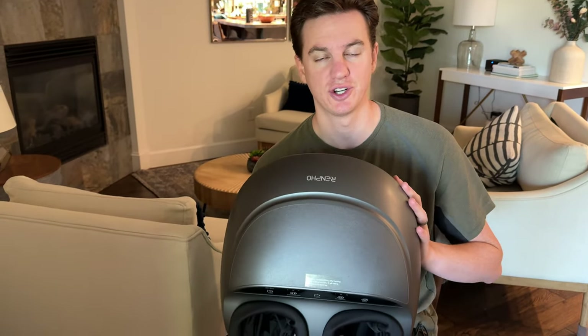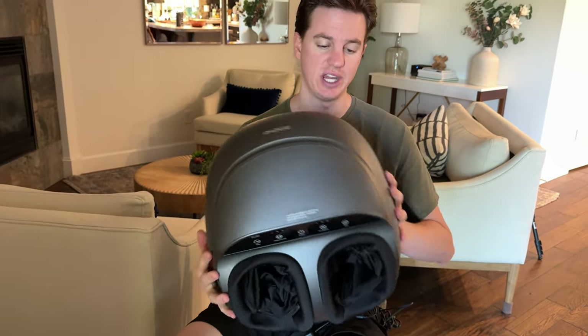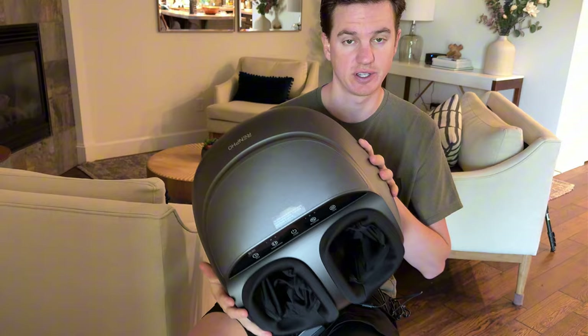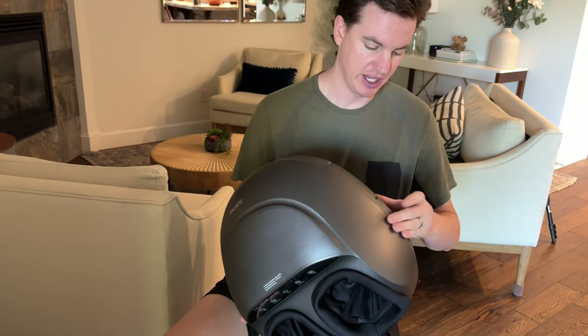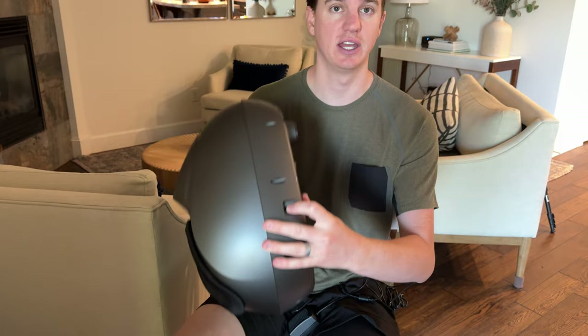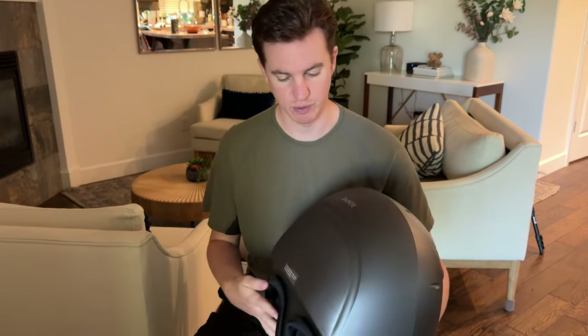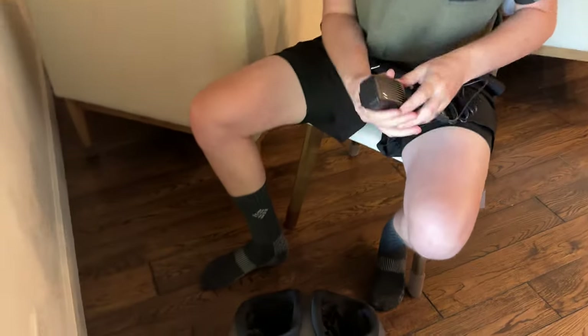I was sent this Renfo foot massager to try out and give you some feedback. It was boxed really well. This is the unit itself — it's not huge and not small, a decent size. The charging port is right here on the side, and on the bottom there are rubber feet so it's hopefully non-marking.